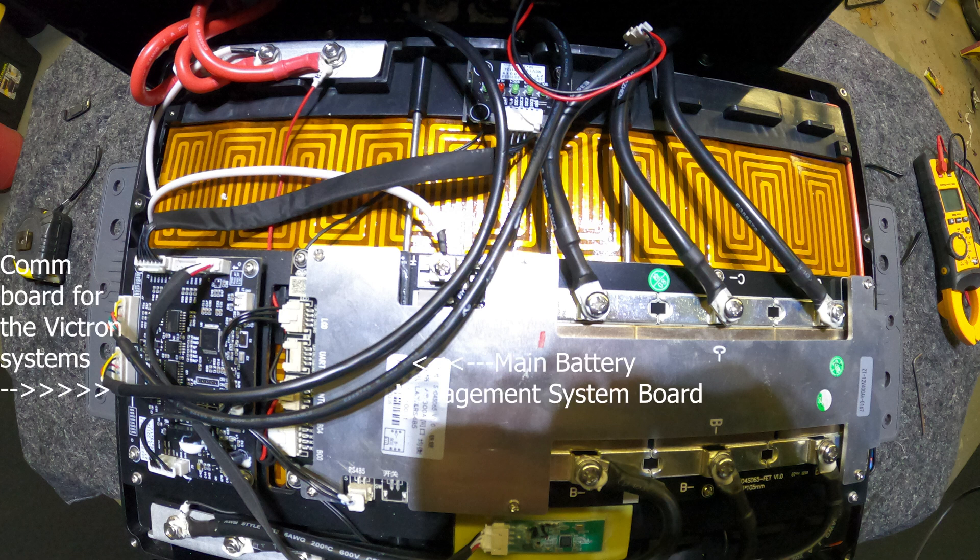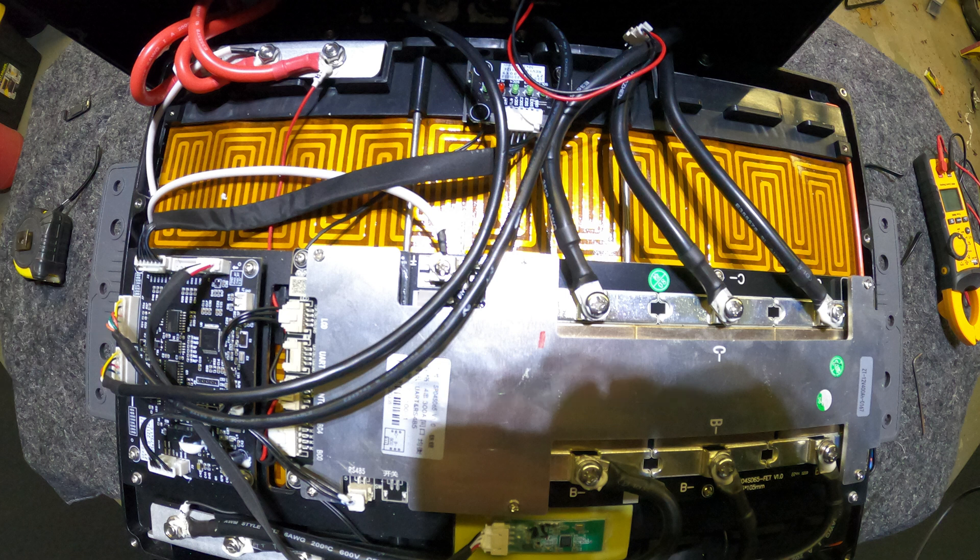Opening up the top, you can see the heater cells — very beefy 70-watt heaters. The CAN board on the left hooks up for all the Victron users, the main motherboard is in the middle, and there are great terminals with good connections.